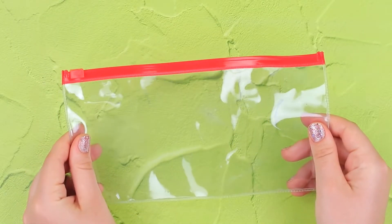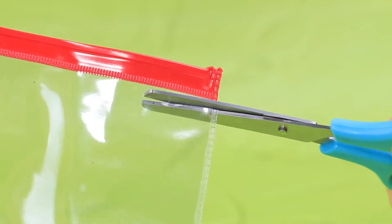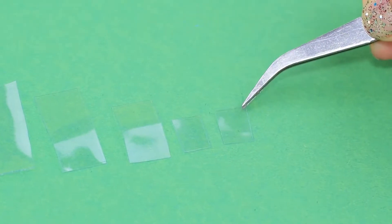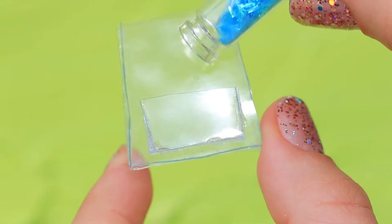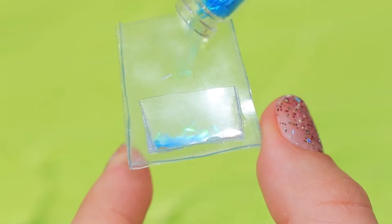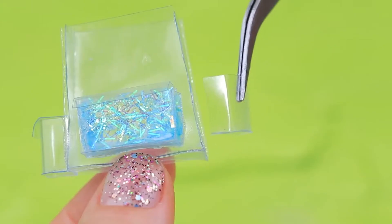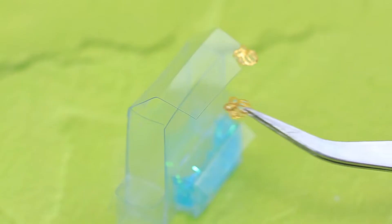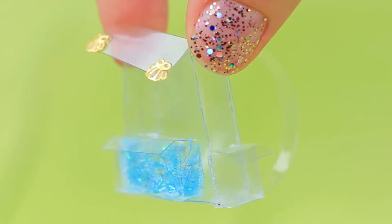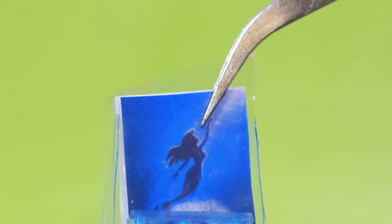Let's make a backpack for Mermaid! Cut out a few pieces from a clear makeup bag, apply hot glue to the sides and join the pieces. Leave a big pocket in the front and sprinkle with glitter! Add side pockets and a flap, then decorate with a couple of shells and add clear straps. Mermaid even has mermaid notebooks!